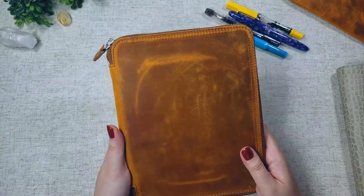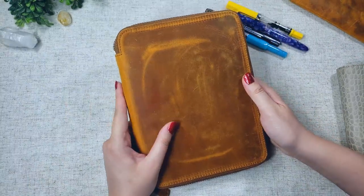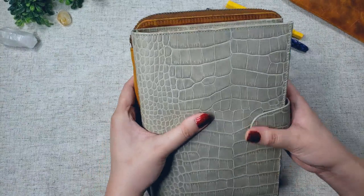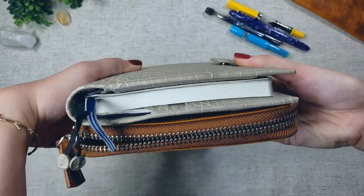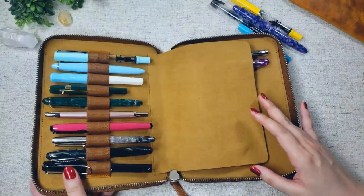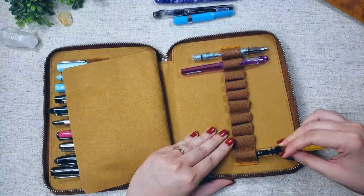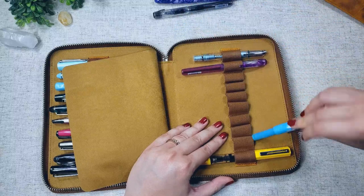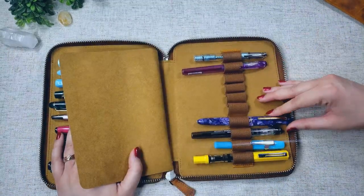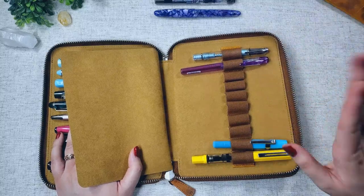Moving on to my stored pens — when I'm not using my pens, I keep them in my Galen Leather 20-slot pen case, also in the Crazy Horse Brown leather. I love this case; it's about the size of an A5 notebook cover. I told myself I would only buy enough pens to fill up this case, so 20 pens overall. I still have some room to grow — four slots left — and I already know what pen I'm going to get next, though it's on the pricier side so I have to hold off for now.